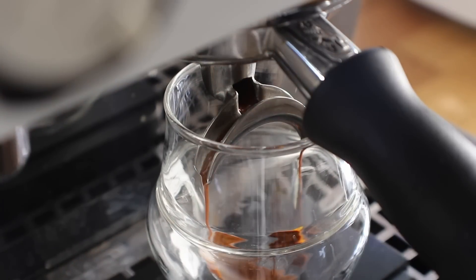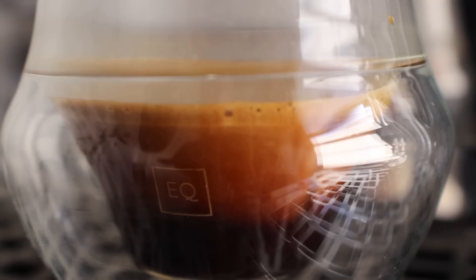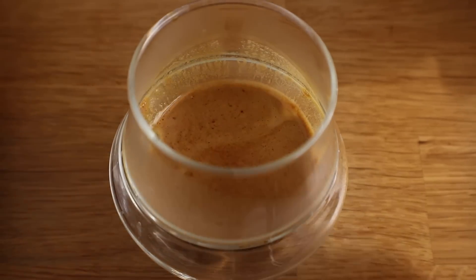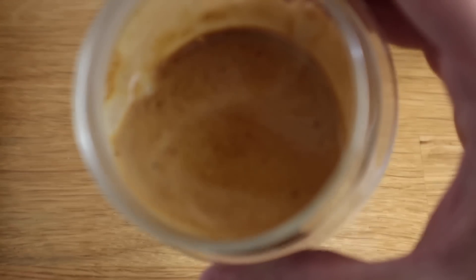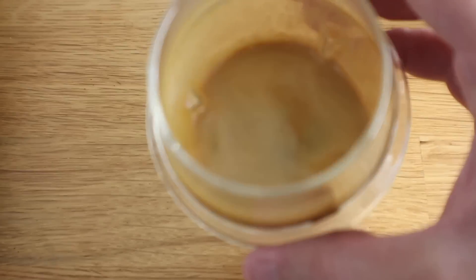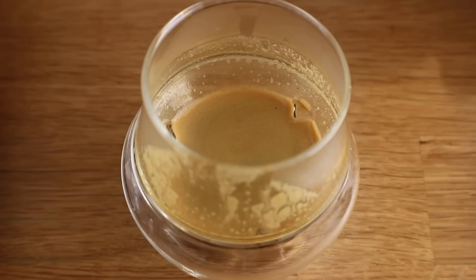One thing that shocked me is just how normally it extracted — how it smelled and how it looked. There is a good amount of crema on the shot, it pretty much looked like a standard shot of espresso. It did exactly what it should in terms of the three parts of the shot: the body, the heart, and the crema — everything came together in a very standard way. The shot showed no signs of any issues after a year in the freezer. It didn't taste off, there was no staleness — everything tasted really fresh, balanced, and sweet.